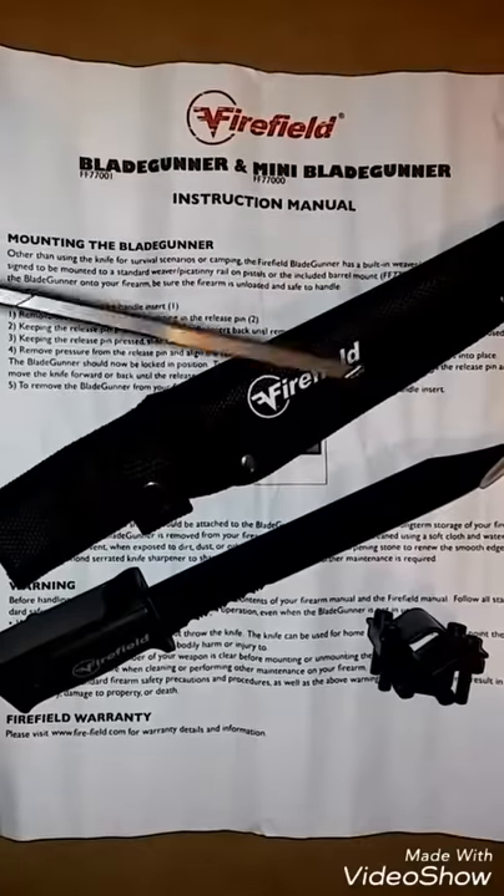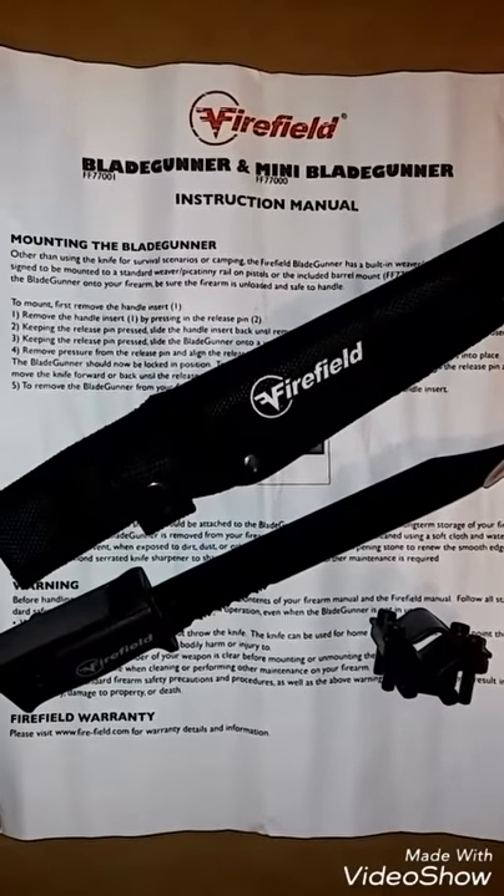The Firefield Blade Gunner has a nylon sheath and an extra barrel mount for those of you who don't have a Picatinny rail.